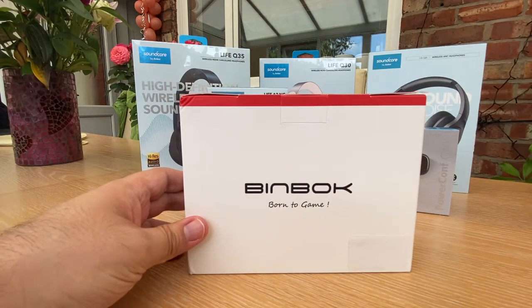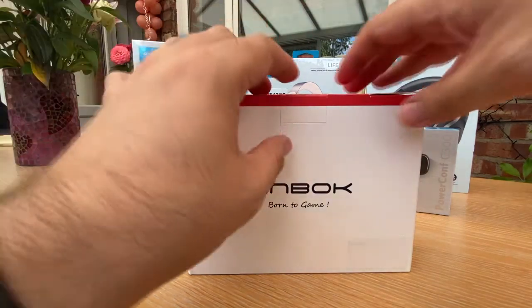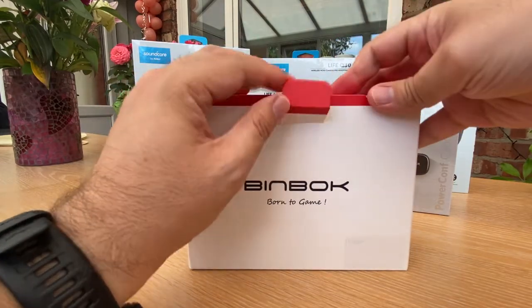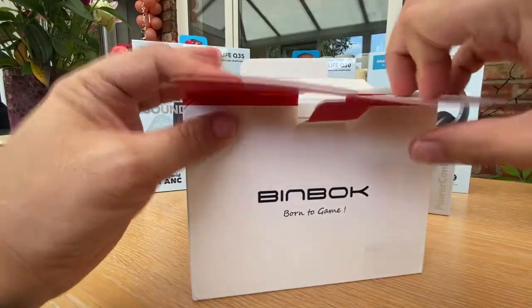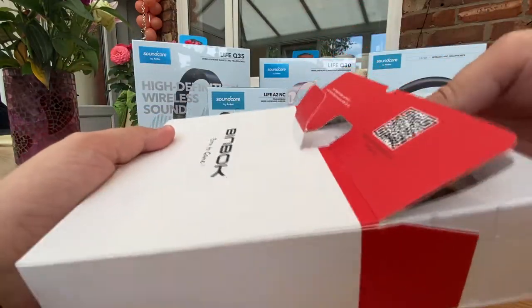Basically I was having trouble with my Joy-Con controller on my Switch - I was suffering from some terrible drift. Rather than sending them off and waiting for ages for my controllers to come back, I thought I would try and get some replacements so I can carry on gaming whilst waiting for the others to be fixed. And I have this very special surprise from Binbok.